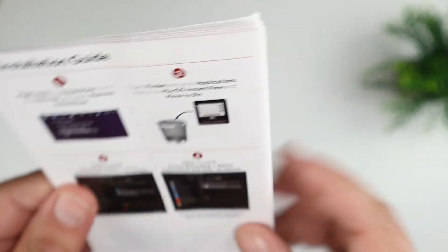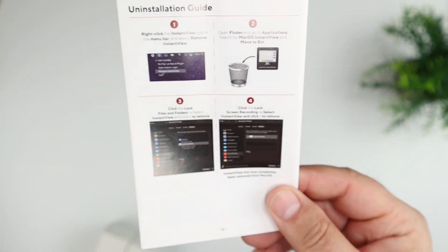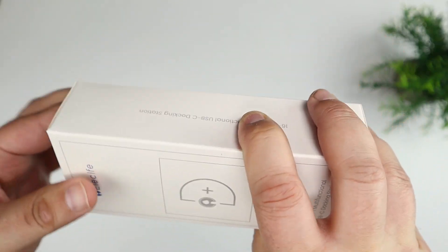There's an app called Instant View that it says is very important to install prior to using this — it helps you manage the device. You also get an AC adapter to plug it in.